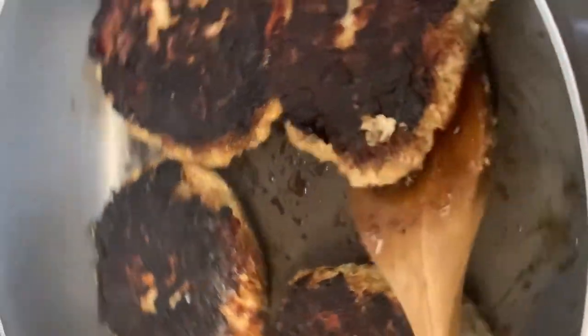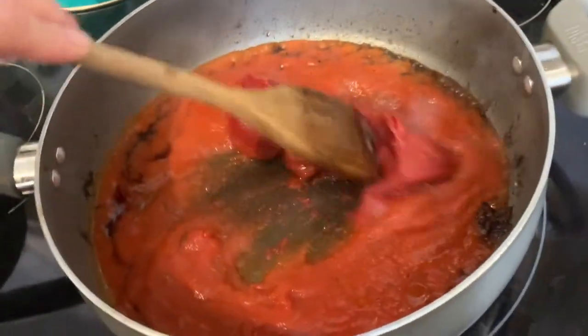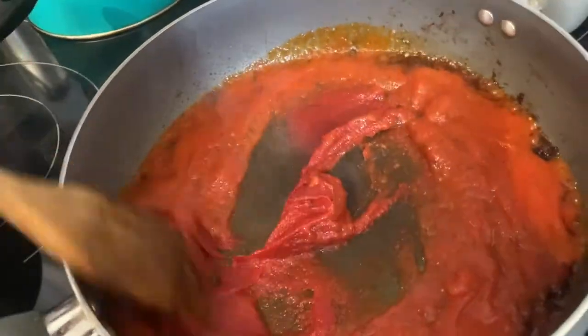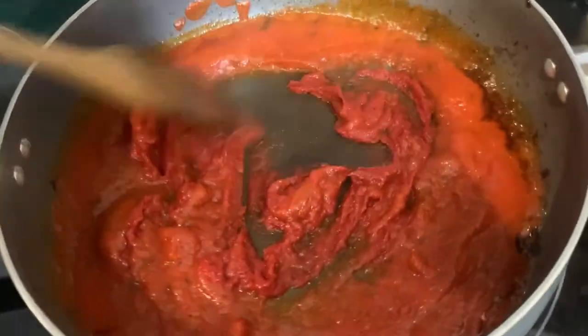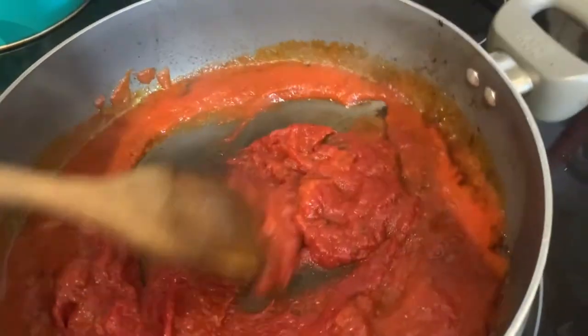Now I have a good char on these burgers. I'm going to take these out and then we're going to put some sauce in here. I've lowered this all the way to simmer and I just put in a small jar of spaghetti sauce and a can of tomato paste, and we're just going to mix it and warm it up until the tomato paste is all melted in there.